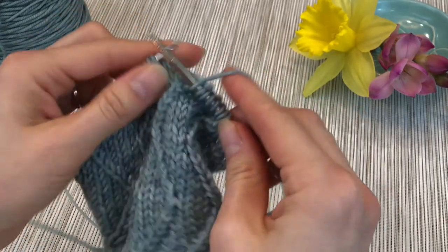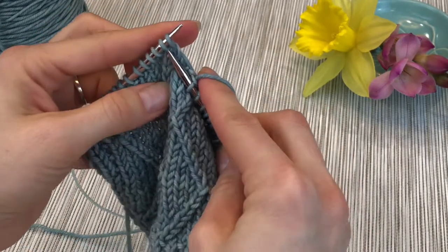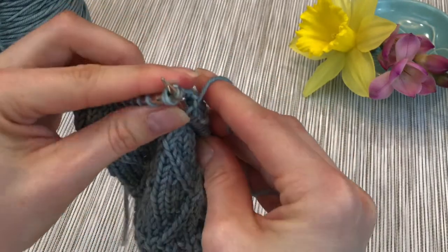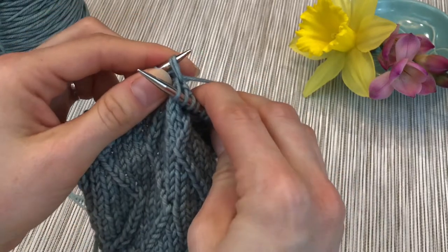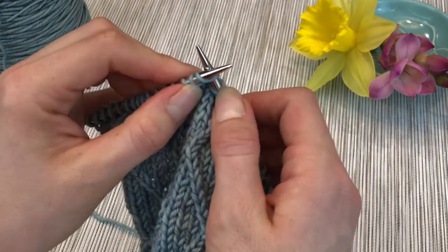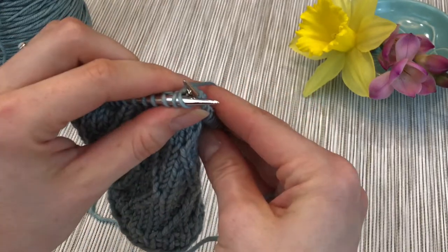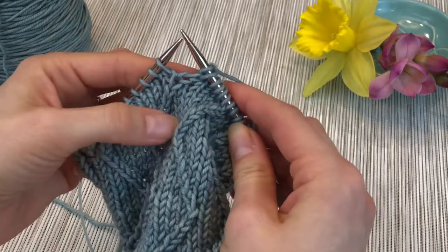We'll do it one more time. The needle through the first two stitches, front to back. Bring the yarn through. And then you kind of have to separate the two stitches with your thumb. Put the right needle in just through the first stitch. Bring the yarn around and pull it off.